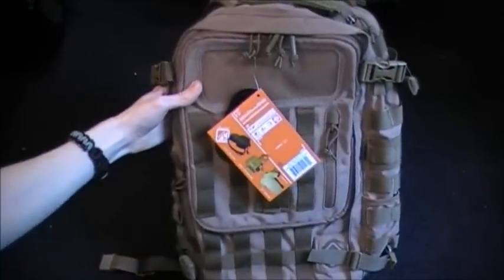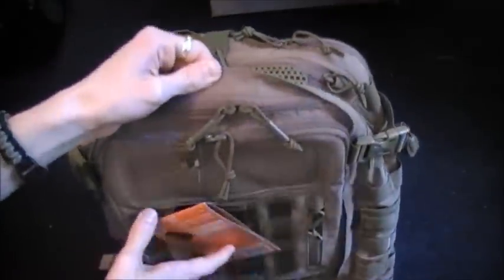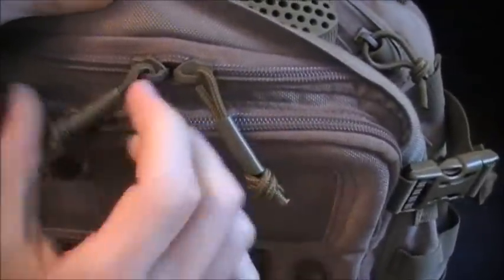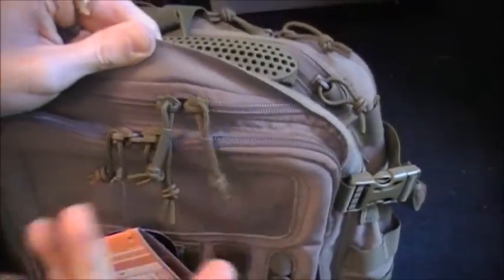So here's how it would look on your back. These zipper pulls at the top have shrink wrap tubing around them. I wonder why they did that — maybe so it doesn't get caught in the zipper. I don't know.